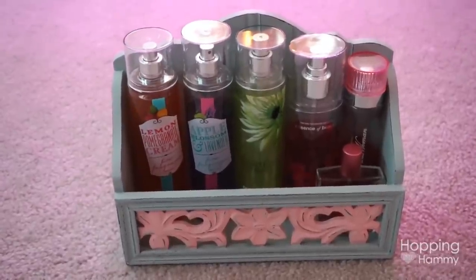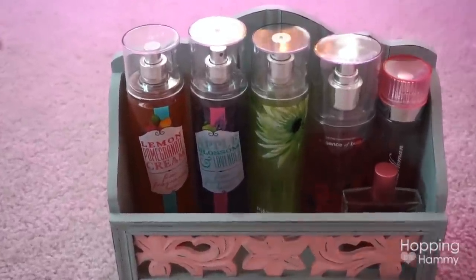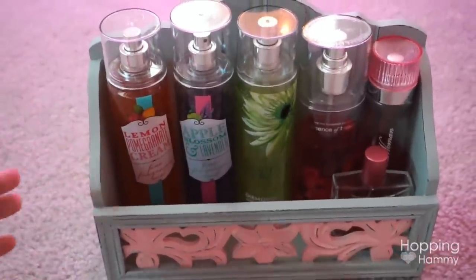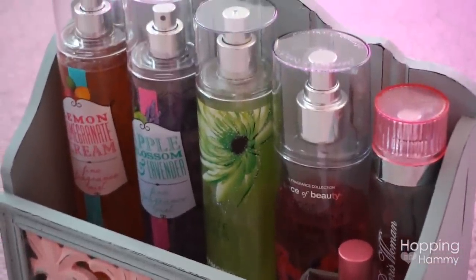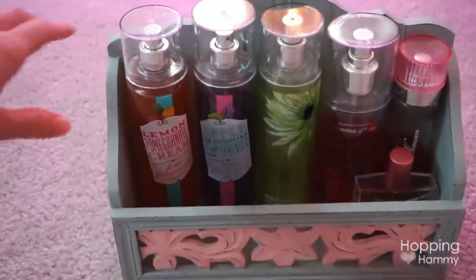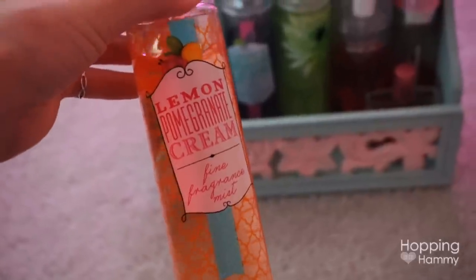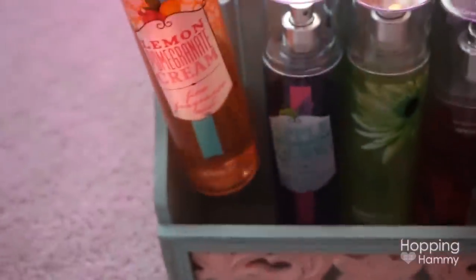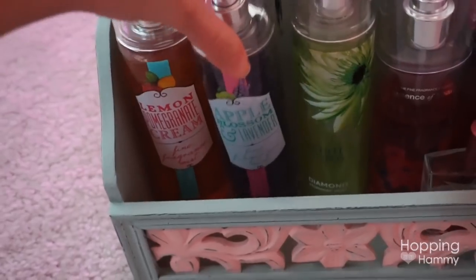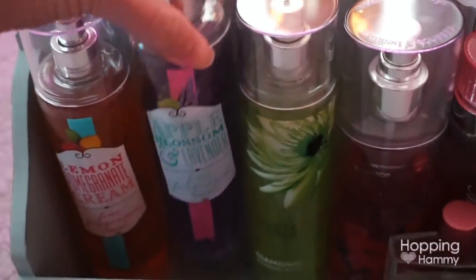Recently I've been doing some organizing in my bathroom, hoping to do a room tour later this year of my office and bathroom area. This wooden unit was something I just got at Goodwill and I decided to put my body mist and perfume bottles in it - they fit really nicely. This one is from Bath and Body Works - it's funny because I've never been into Bath and Body Works until just this past year. This one is lemon pomegranate cream, it smells really fruity, fresh, and lemony.